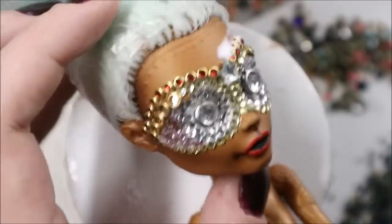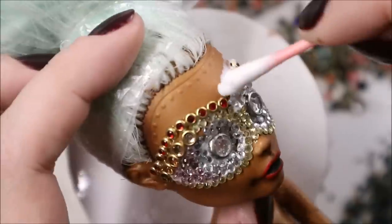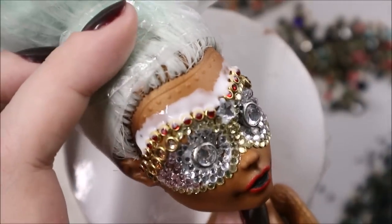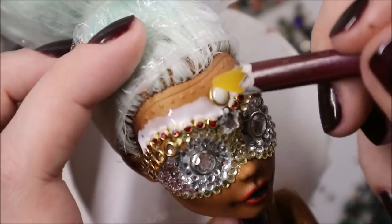Let's add some bigger crystals to her forehead and the mask is almost ready. There will still come some more details later, but for now I am ready to start working on her body.